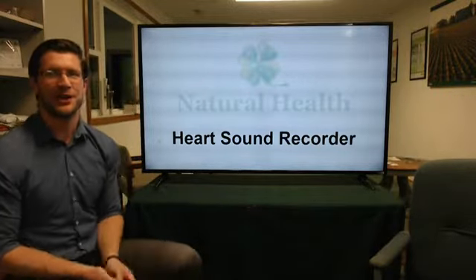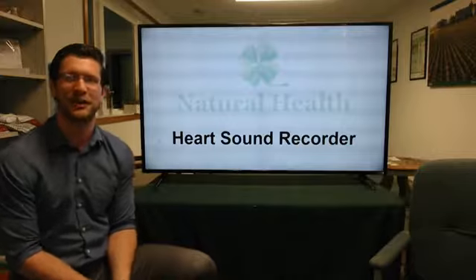Hello and welcome. I'm Eddie Hirschlag in Natural Health and today we're going to talk about the Heart Sound Recorder.